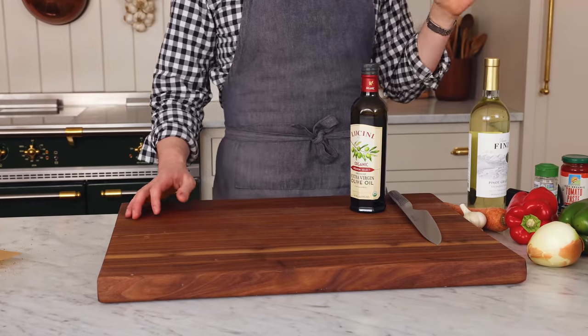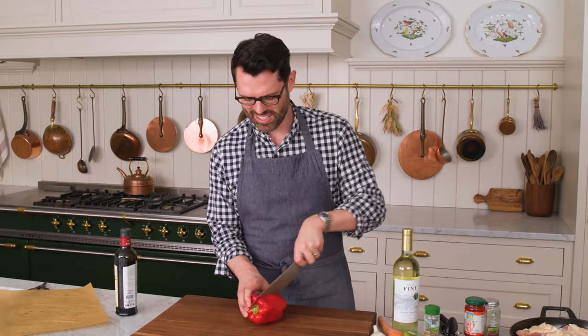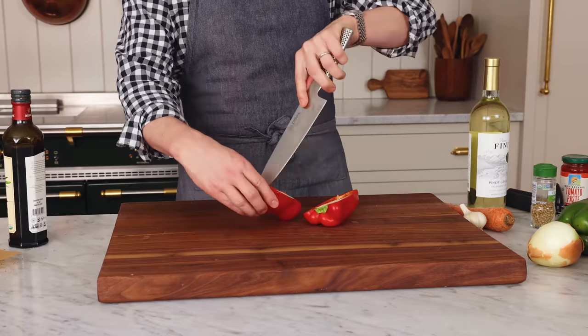In the meantime, we're gonna do all of our prep. One of the reasons I love this recipe is that there's like no downtime. Chicken's going, I'm doing some chopping, and before you know it, the whole thing is gonna be ready.